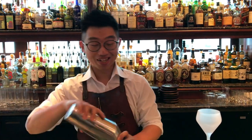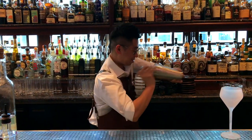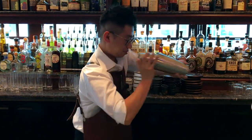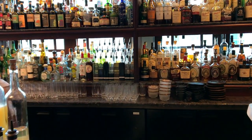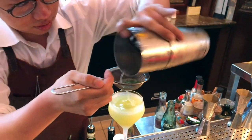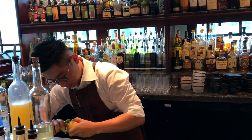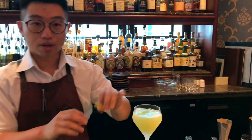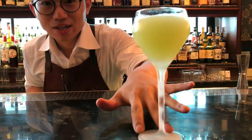A piece of lemon juice to make it more refreshing, and this is the drink with William.